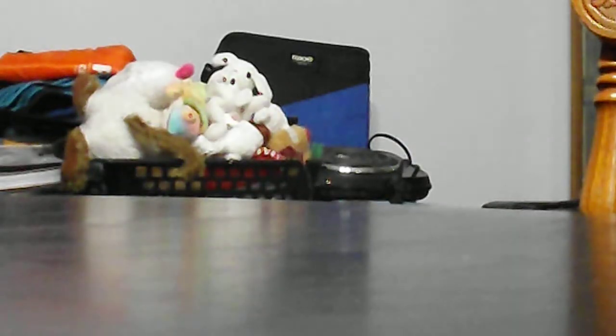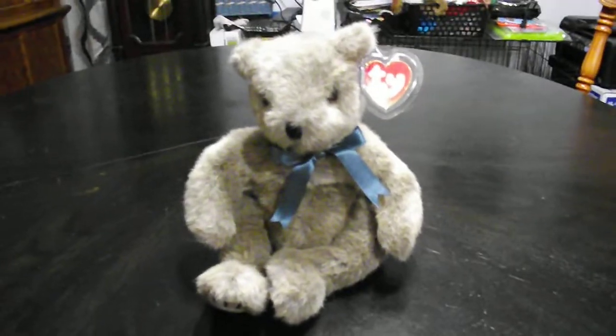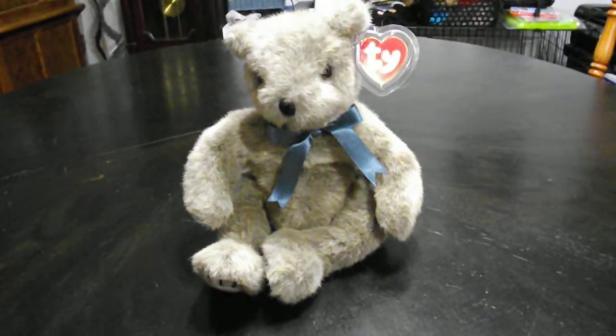I'm going to put the camera right here to listen to the thing go in. Just like that. And that's it. Alright guys, that's a quick review on this TY Classic 1995 Baby Cinnamon Plush. Alright guys, bye bye.